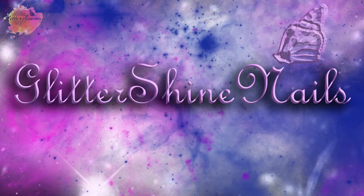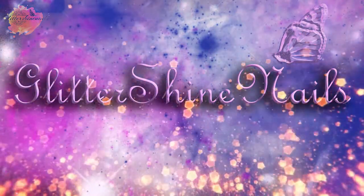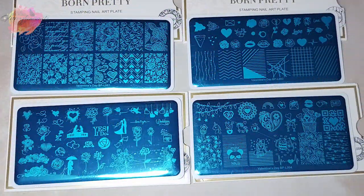Hello and welcome to Glittershine Nails. I recently purchased four of the five new Valentine's Born Pretty stamping plates that have recently come out. In this video I'm going to be swatching and reviewing them. You can find all the information on these plates and where I purchased them from in the description box below.